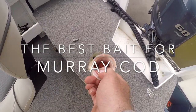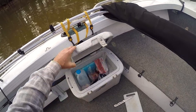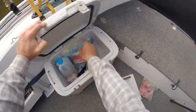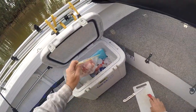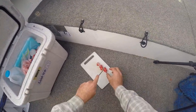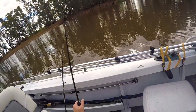Look at that. Cocktail. Cod love the cocktail. The bait I'm using today is cocktail sausages, hot dogs, or cocktail frankfurts. I find these are good bait for cod. They only seem to be taken by the cod — you don't get bothered by the carp, silver perch, or anything like that. So they're pretty good when you're targeting Murray cod.